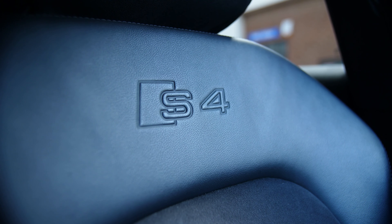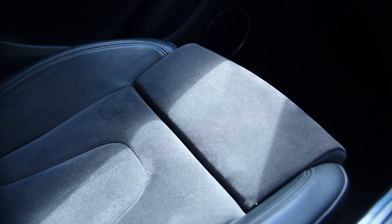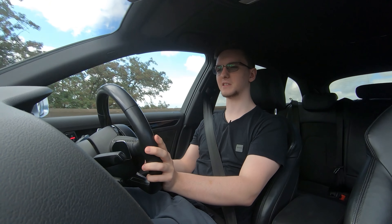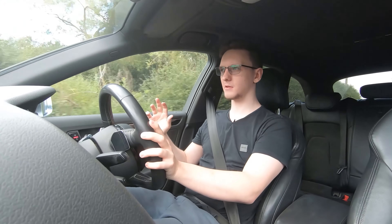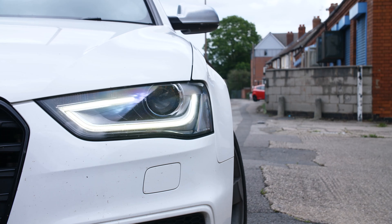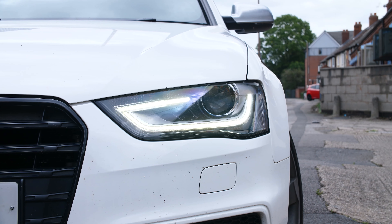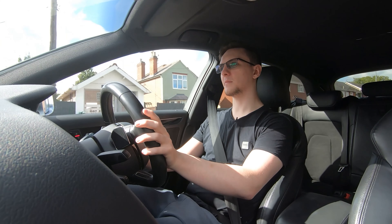In terms of the seats, these are the sports S-line seats — I don't know why you'd buy one of these without them. This is the Alcantara-centred one, which means you get nice soft comfortable fabric and then leather to hold you in at the sides. The ride when you're just driving around town or even on the motorway is pretty compliant and it's a pretty nice place to be. It's obviously not a luxury car and it is the more sporty version of the standard A4, so you do get more road noise from the absolute paddles of tyres. It's got a pretty reasonable cruise control setup, although it isn't adaptive cruise control and there's no forward collision braking or anything like that, but I bought the car to have fun in and to be a daily driver.